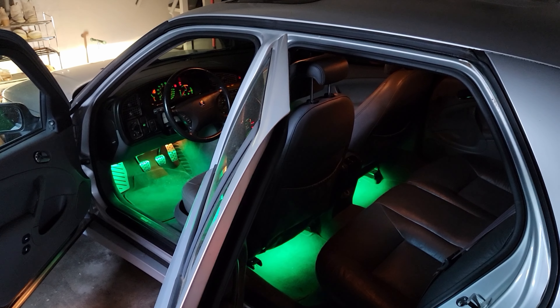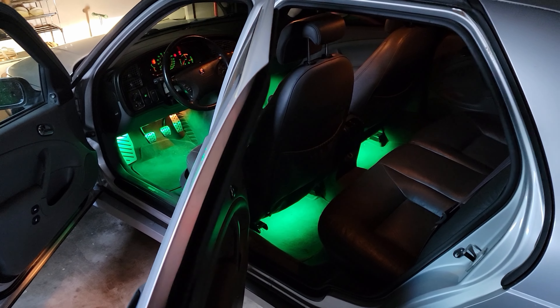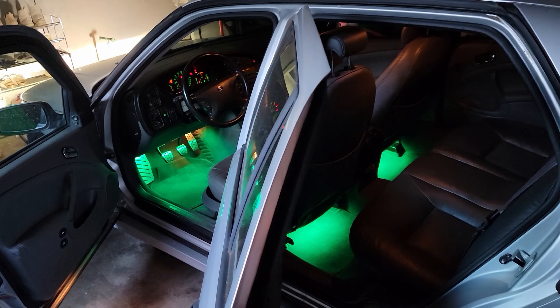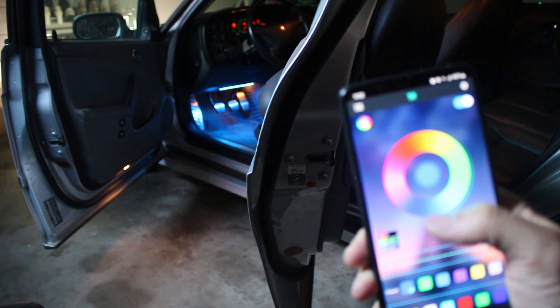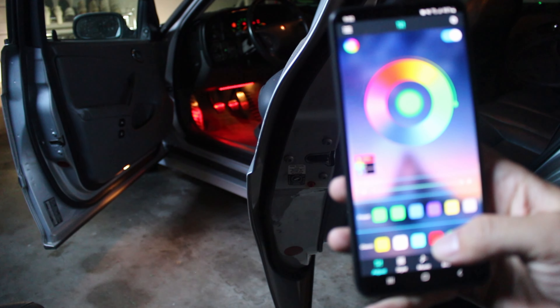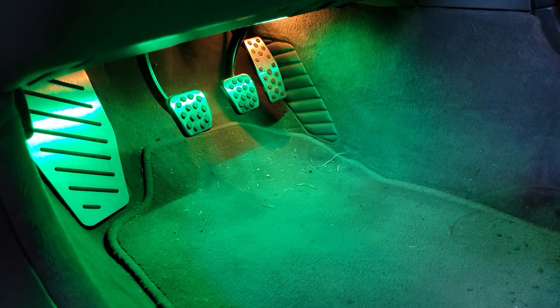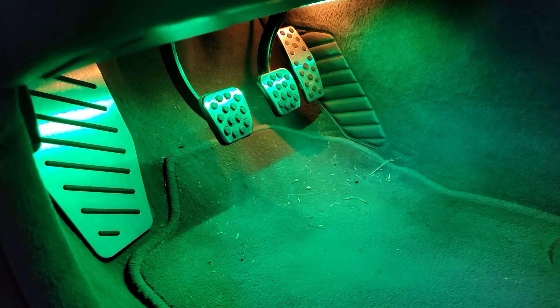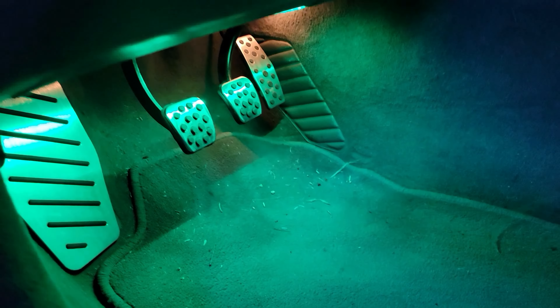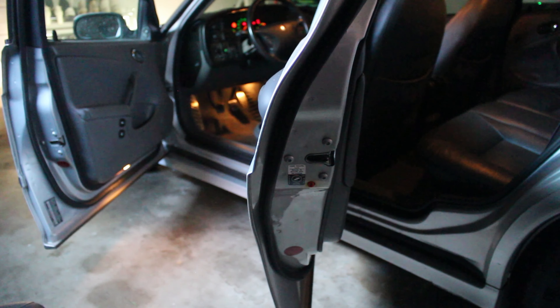This is the final result — I absolutely love it. I'm probably gonna keep it green because green is Saab's color, but there are a ton of other options. I might switch between green and white because I'm a boring person — I personally think RGB is a little too flashy for me. Highly recommend this product. It's just a generic LED product you can get on pretty much any website like Amazon, Wish, or AliExpress. They're all branded differently but it's all the same. As always, thanks for watching and I'll see you on the next one.